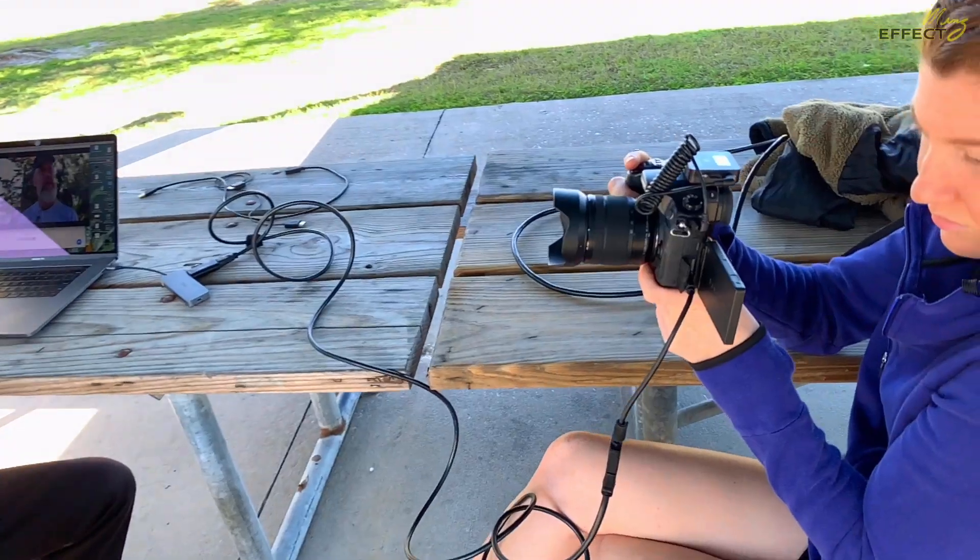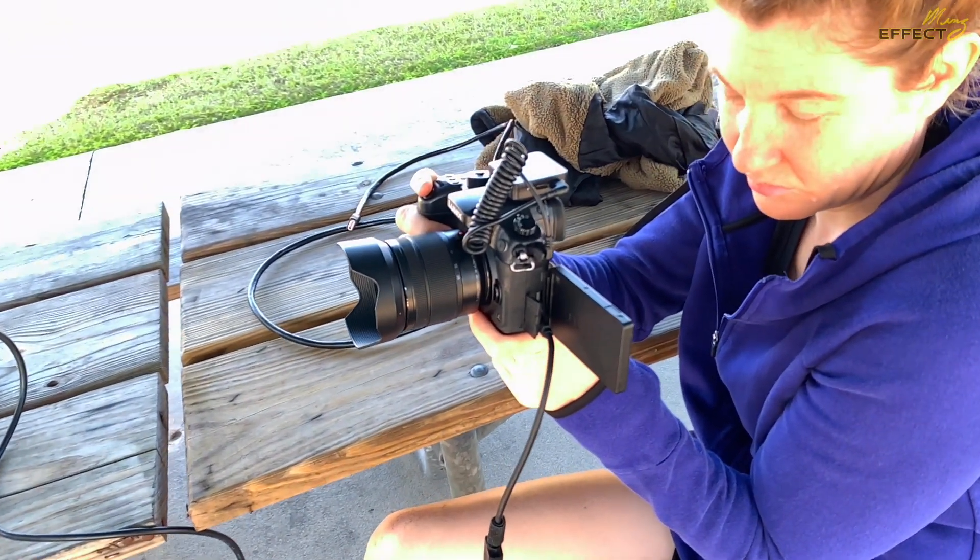But if you do want something that has depth of field blur and things like that — more of a professional shoot — that's what we're going to be using: the GH4. We'll be doing that for my other channel.